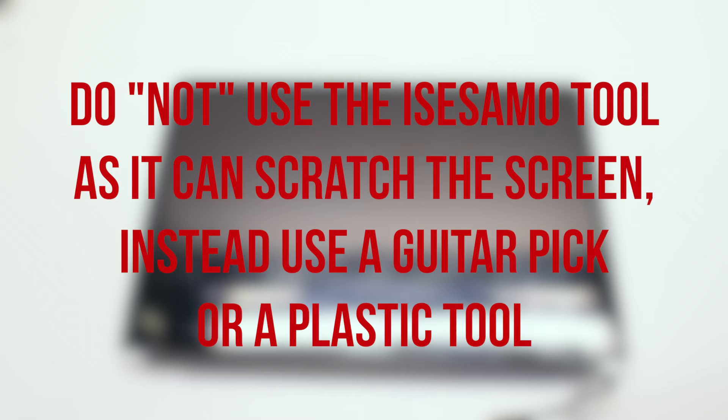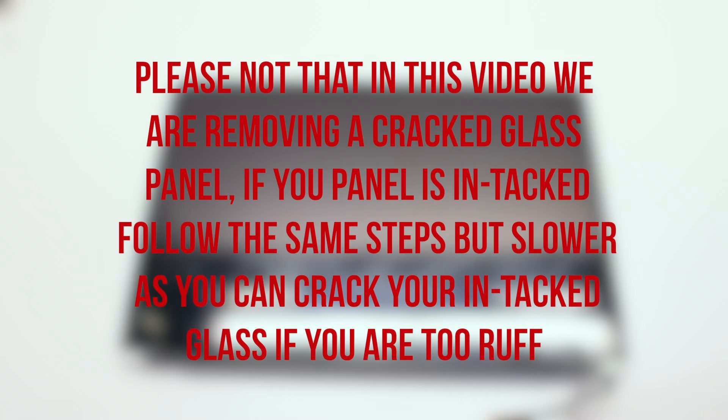Do not use an iSesamee tool or any kind of sharp metallic tools for this procedure. Please use a guitar pick or any kind of plastic prying card. Please note that in this video we are removing a cracked glass panel. If your panel is intact, follow the same steps but slower, as you can crack your intact glass if you are too rough.